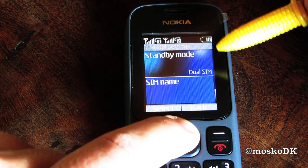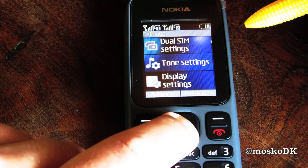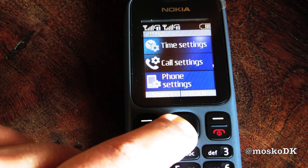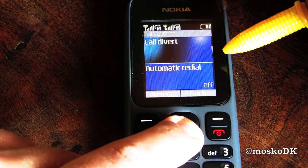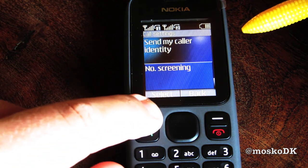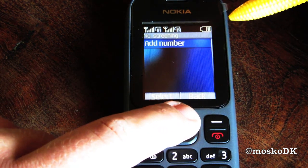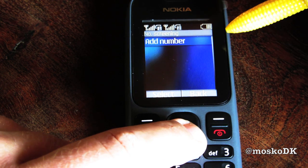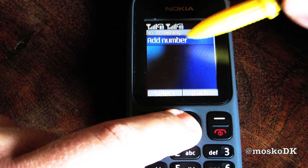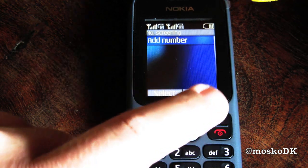And that's it for the dual SIM settings. Tone settings, display settings, profiles, time settings, call settings. Let's see what call settings is: call divert, call waiting, caller identity, no screening. What is screening? Let's see — you can add numbers, so say that you have a telemarketing guy who keeps calling you from some number. You can put it in here and you will never be bothered with that number again. That's pretty cool.